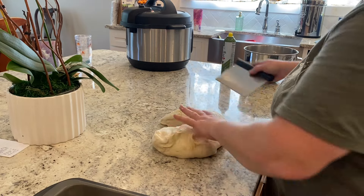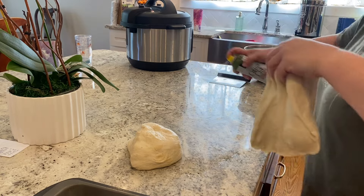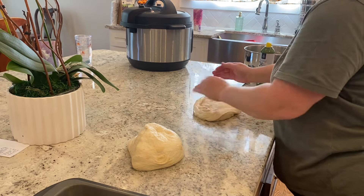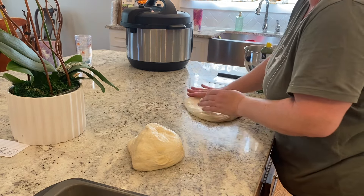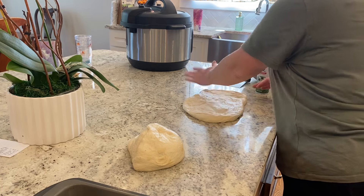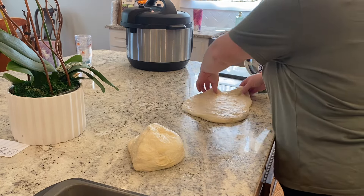I am going to leave the link to this recipe in the description below — I highly encourage you to go visit Kate's website and read the whole blog post that explains everything in detail. I did read through the whole thing before I attempted this for the first time. The next step involves pressing your dough out into a rectangle and then folding it over twice — basically in thirds, like you would fold a letter that you're going to place into an envelope.